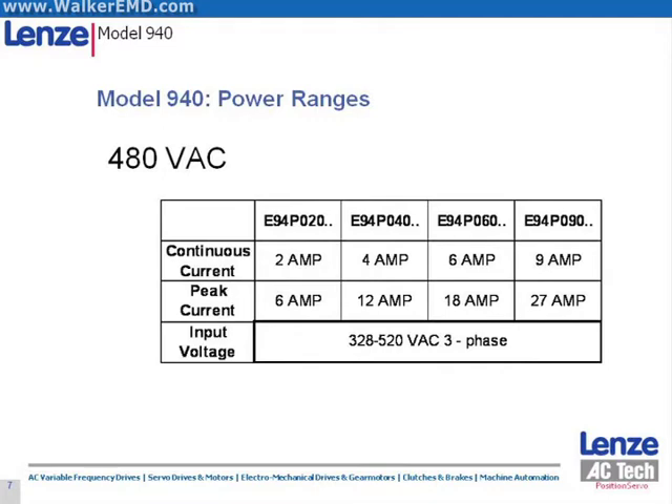480 volt AC models are also offered from 2 to 9 amps. All Position Servo drive models feature a 300% peak current capacity at a 50% duty cycle for a 2 second bandwidth. This means the drive is capable of providing 300% peak current for 2 out of every 4 seconds of time enabled.